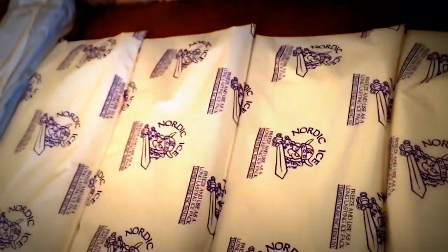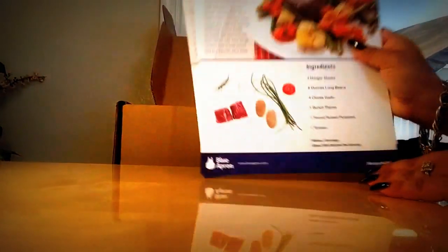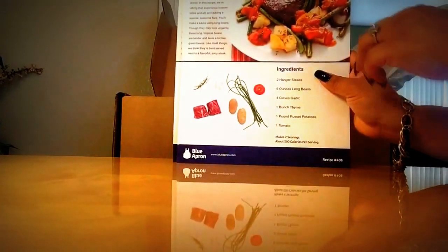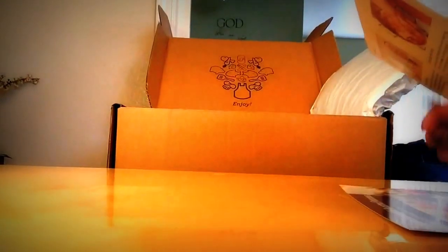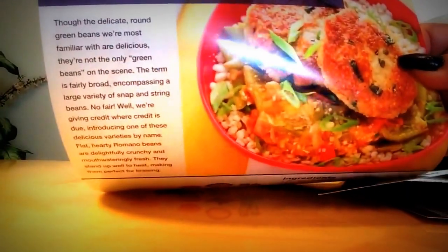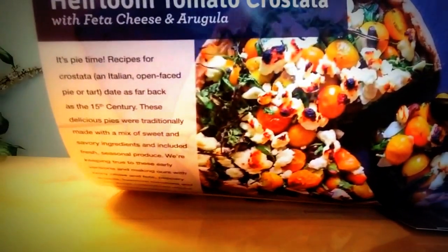This is how it looks, and then we'll get to the rest of the stuff underneath. Here are the recipe cards for this week — they come with pictures, ingredients, and the step-by-step instructions on the back. Even the cards are big! The first one is hanger steak and roasted potatoes. The second is parmesan basil chicken patties. And the third is caramelized onion and heirloom tomato crostata. All three of these recipes are in this box!